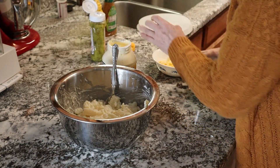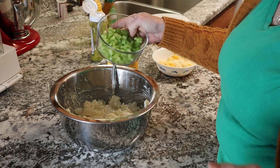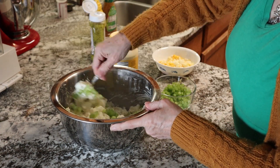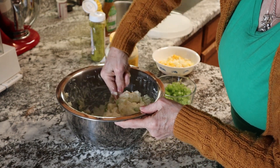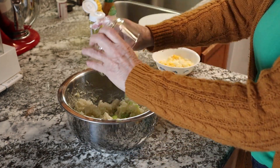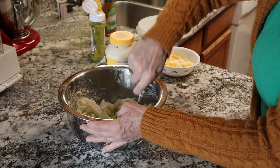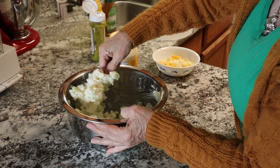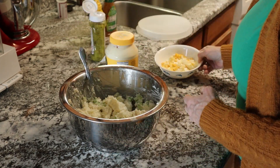Then I'm gonna throw in the celery — this is about two stalks depending. I'm gonna put some of it in and stir it around and see if maybe I didn't chop up too much. This is all really an eyeball and what-you-like kind of deal. I'll throw the rest of it in. It depends on what you like — if you like a lot of celery or a little bit. Some people put onions in potato salad; I do not, because there are too many people that don't like onions.